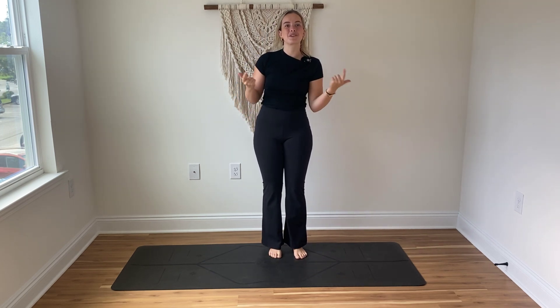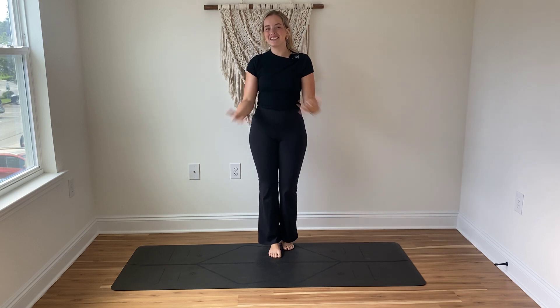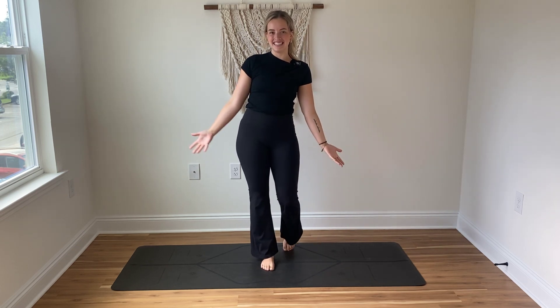Welcome. My name is Jessie. This is a quick and fun flow where we're going to play around with crow pose. So whenever you're ready, we are going to start standing on our mat.